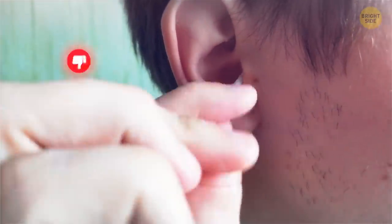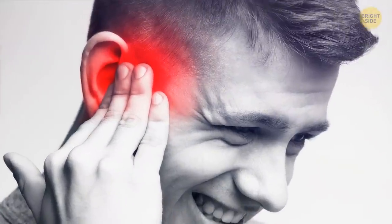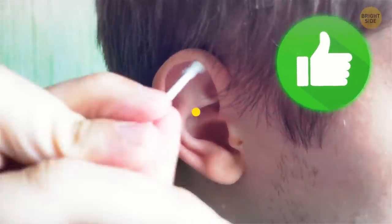Stop using cotton swabs to clean your ears — they can damage your hearing. In fact, you need some wax in there to waterproof the ear canal. You can clean around the outside of the ear with cotton swabs, but that's it.